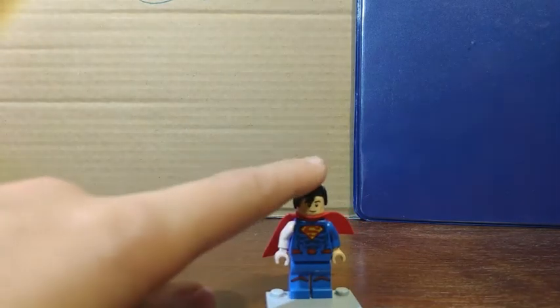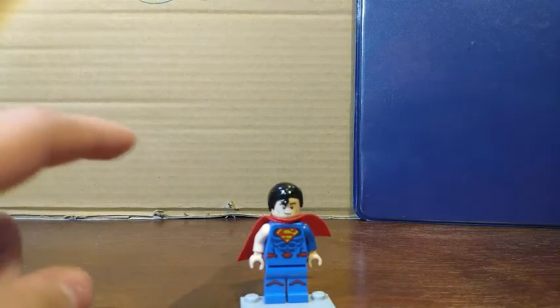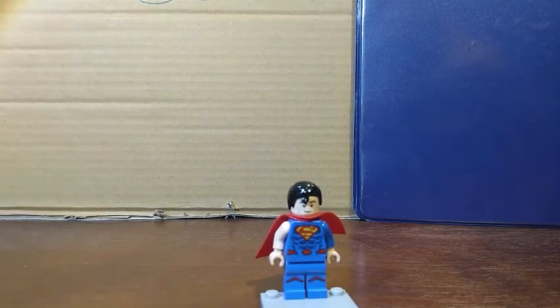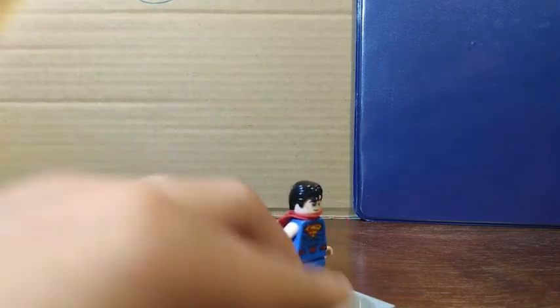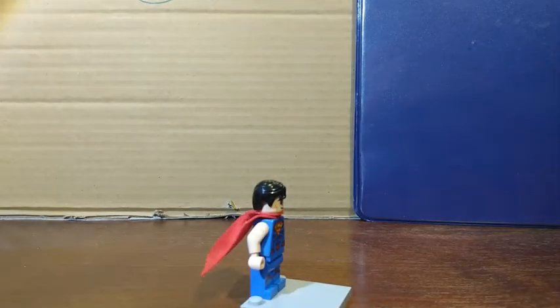You'll need the Superman from the new DC polybag — basically the polybags you can get at the store. And then you'll also need the arm from the Thor Infinity War set, which I believe is still in stores.